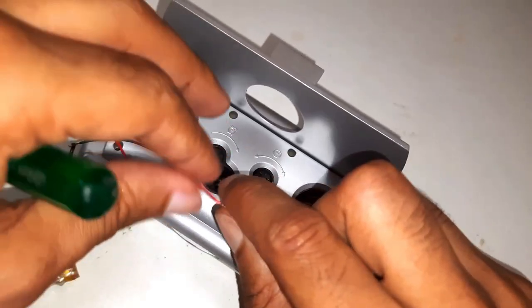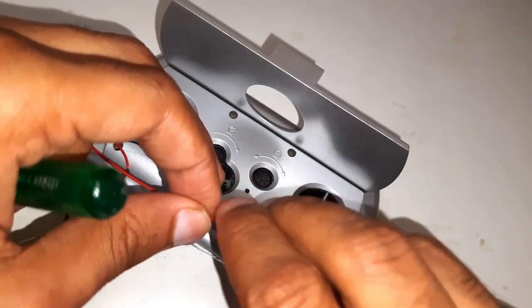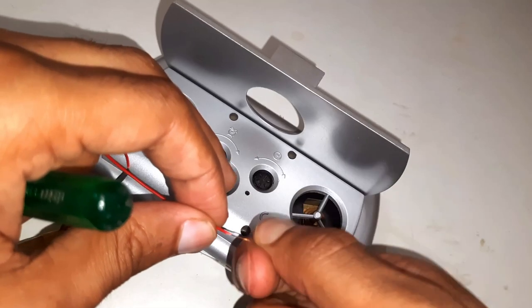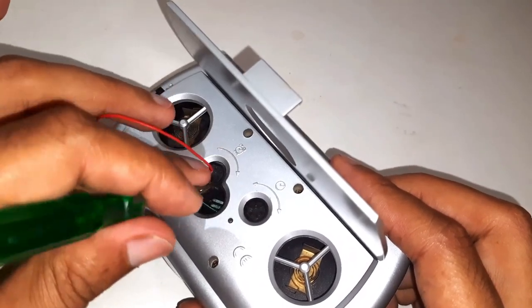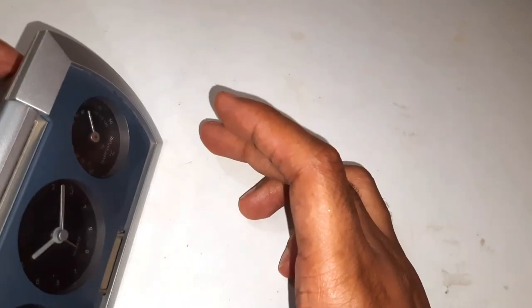I'm using a 3.3 volt battery to see if the clock works. It's not working — the problem is in the mechanism.